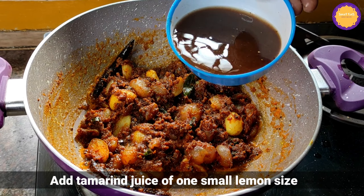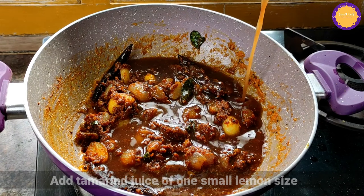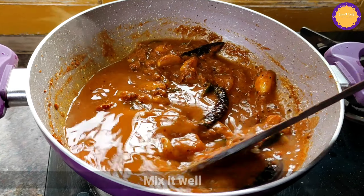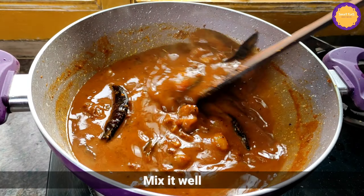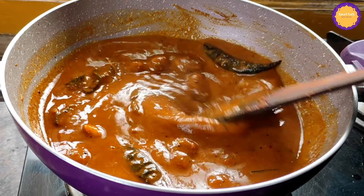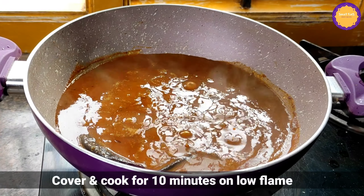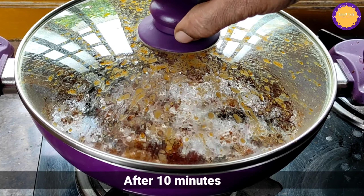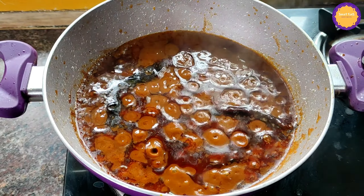Cut a small piece with a knife and make sure. Add the sauce to the sauce. Let's mix this. Add the sauce to the oil. Now let's put it on low flame for 10 minutes. Let's finish 10 minutes.